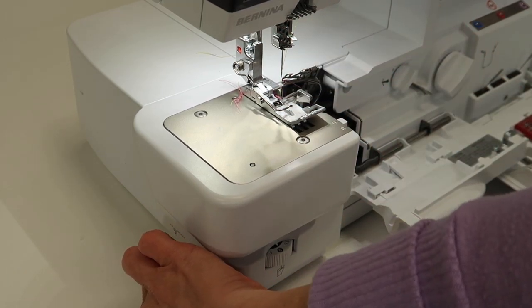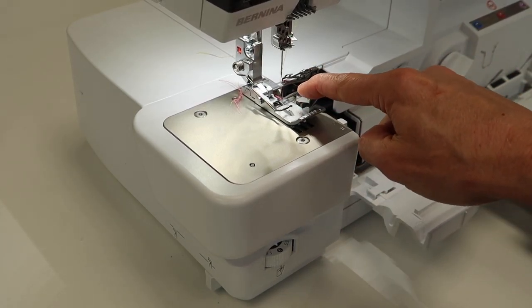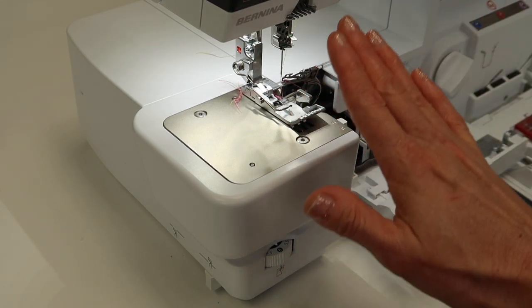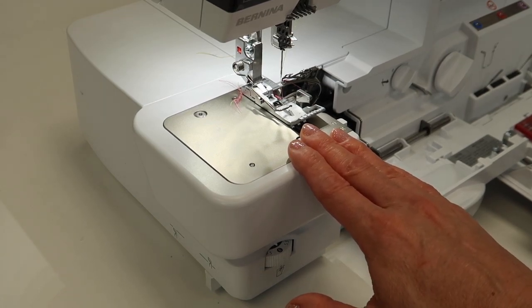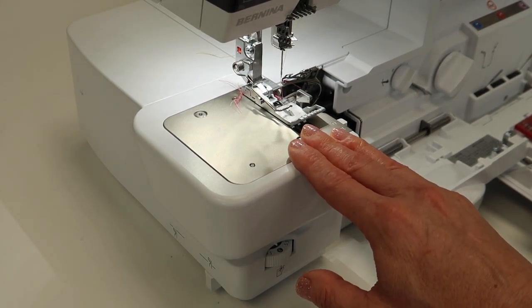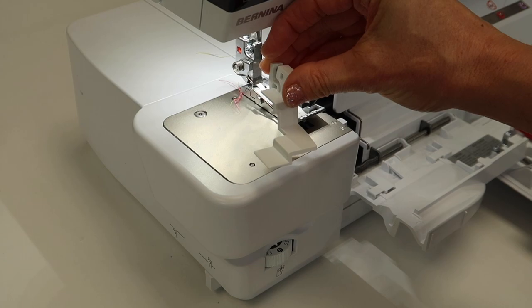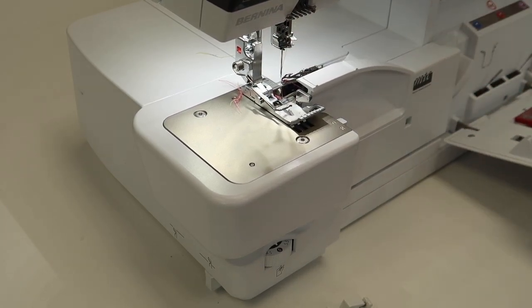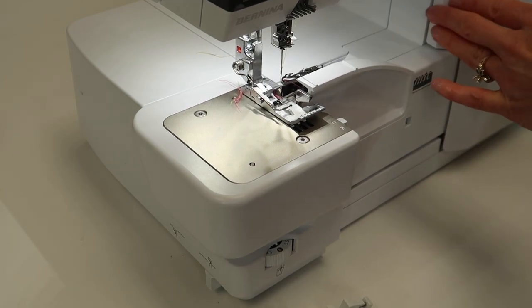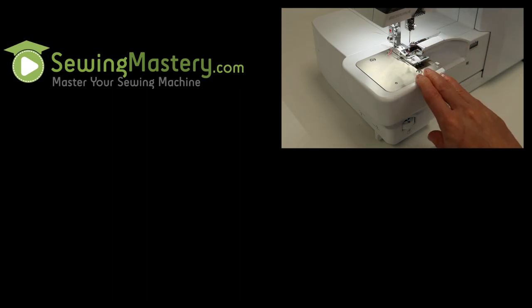Just remember, when you're done with the cover stitch, follow the step-by-step directions on the screen. Bring that knife back up into position and use it when you're back to the serger or overlock side of your machine. Save yourself a trip to the service center unexpectedly by always leaving that in place and falling in love with your attachable seam guide. I hope these videos have been helpful for you. You can find all the free video tutorials on the Bernina L890 in the links below. You can start binge watching them from the beginning and master your beautiful serger from A to Z.